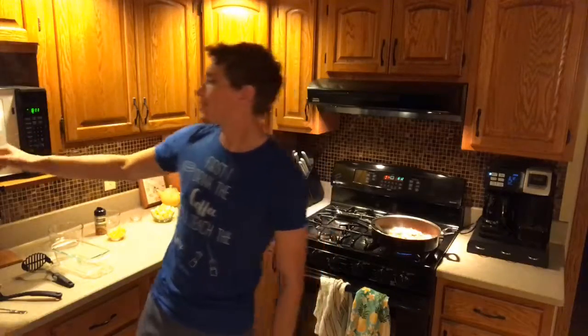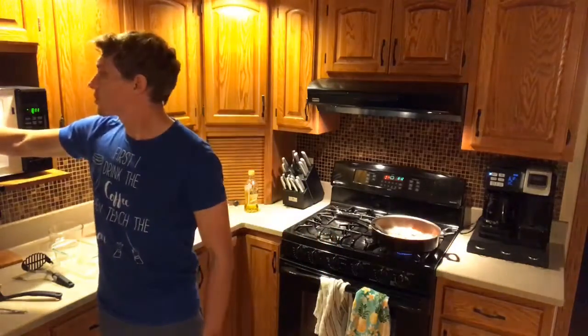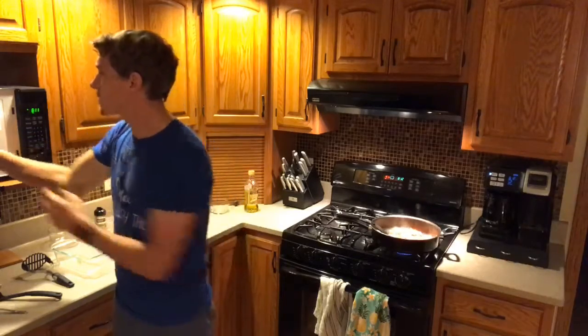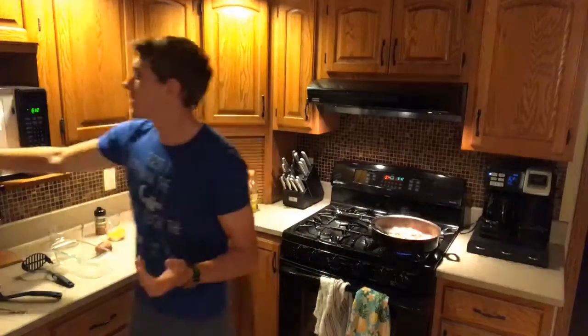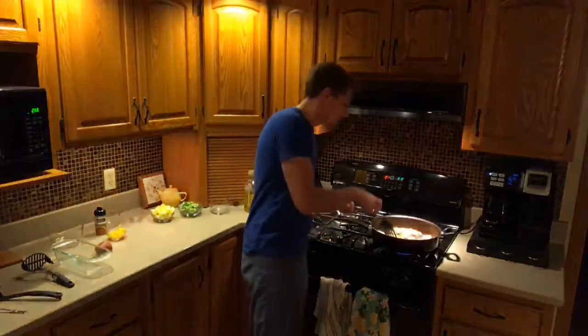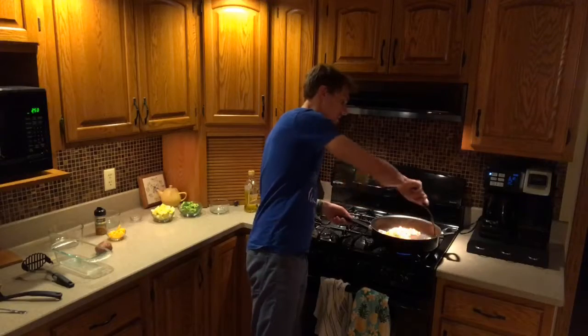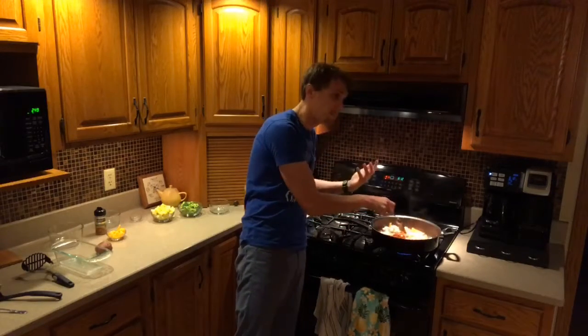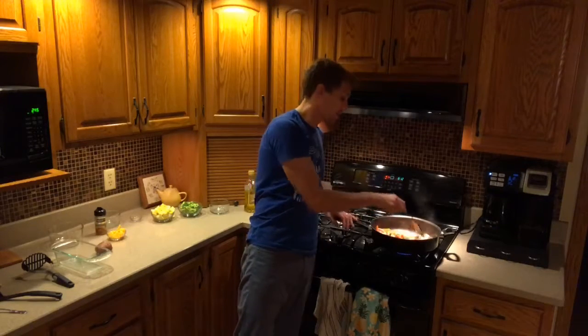Our red potatoes just finished another three minutes. I'm squeezing the sides of them to see if they're soft. Our little one is soft — it's breaking up, so we're going to take that out. The other two need a little bit more time, so we're going to flip them over and do another three minutes. The medium-sized potato will probably need three minutes, and the large one a little bit more.